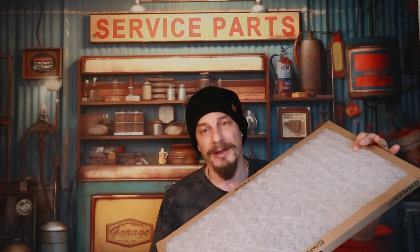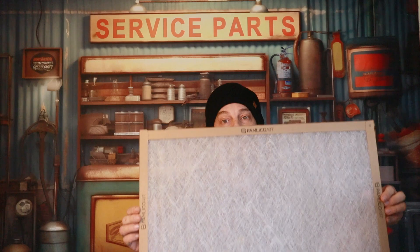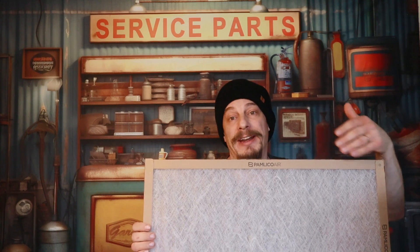The first thing we have to understand are the different types of mediums that filters are made of. Here I have what is probably a polyester filter. A lot of people call these rock catchers because they're not very thick - they're pretty thin. It doesn't catch an awful lot; pretty much good for rocks and golf balls. The only good thing about these filters is that they don't have a very high pressure drop across them because they're so thin and so much goes through. This is actually good for your system, but the downside is that it doesn't catch an awful lot or small particles.